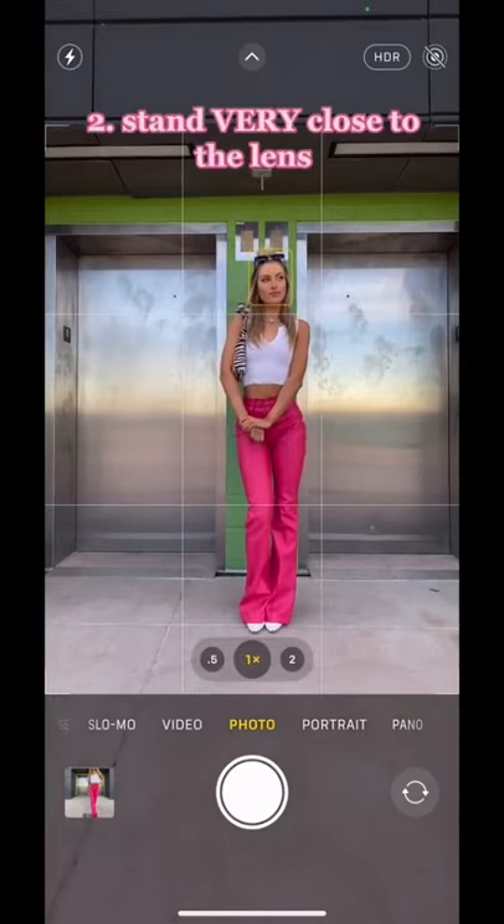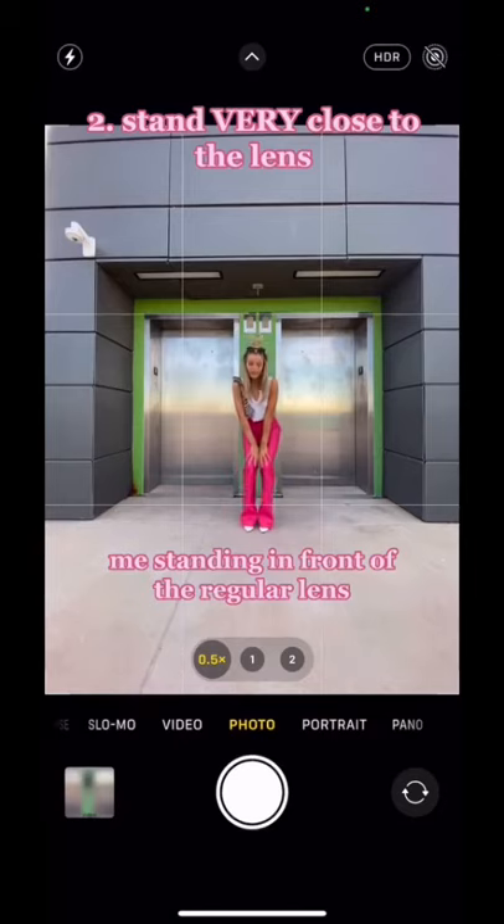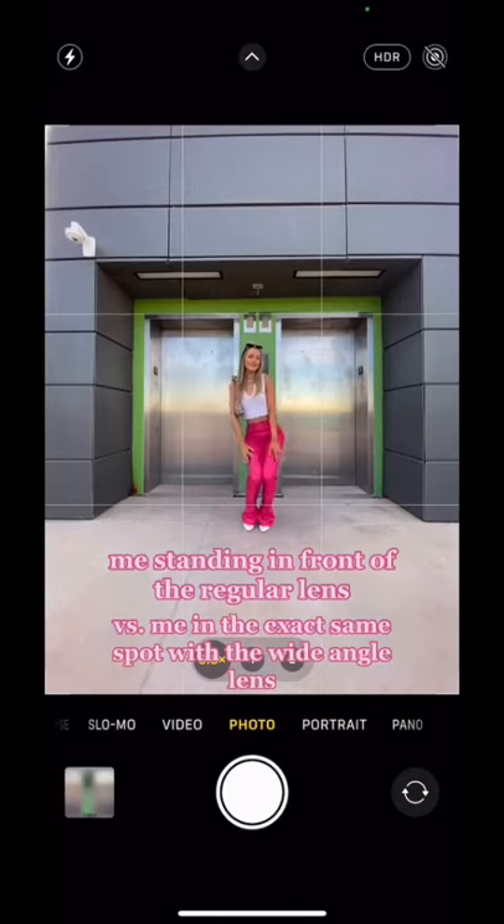When you're shooting with this lens, you want to make sure that you stand very close to it. This is me in front of the normal lens on an iPhone, and this is me in the exact same spot, same distance away, with the wide-angle lens — so stay close.